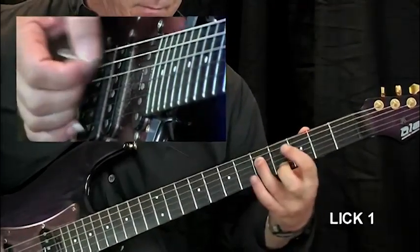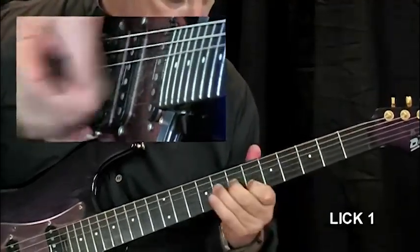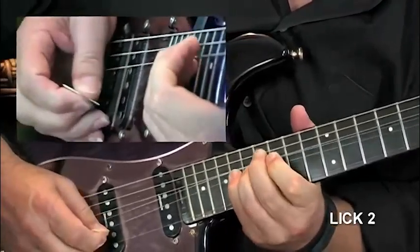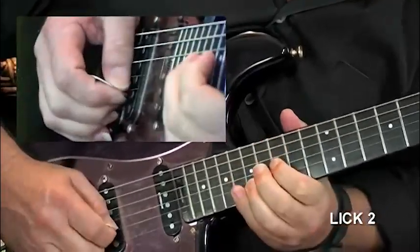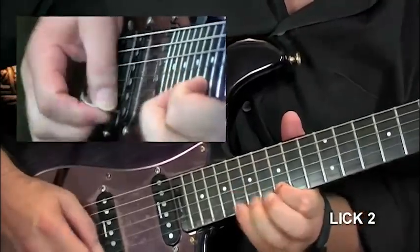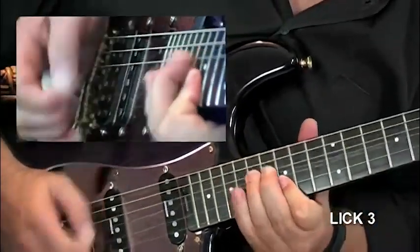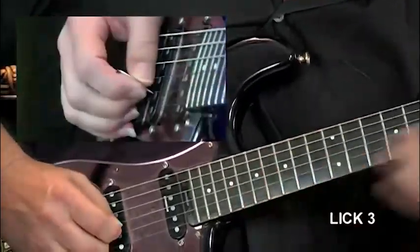Now let's have a look at some licks based on the solo. Lick number one, lick number two — we'll run that slowly — now lick three, lick four.